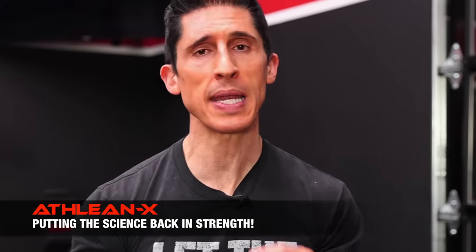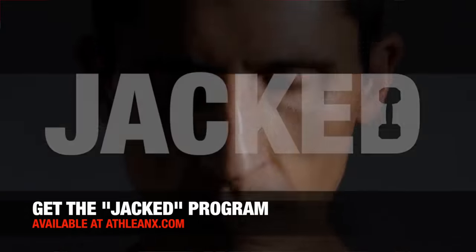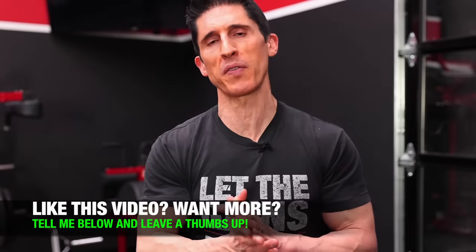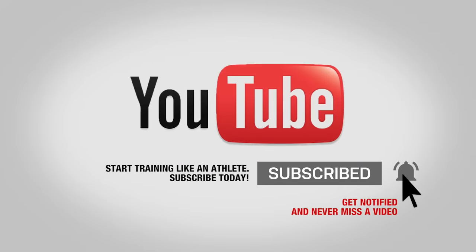When it comes to building bigger arms, your muscles speak only one language, and that's tension. We can certainly deliver all the tension we need through the use of just dumbbells, especially if you know how to use them. If you're looking for a complete program breaking down every single muscle with just dumbbells, check out our Jacked program at ATHLEANX.com. If you found this video helpful, leave your comments and thumbs up below, click subscribe, and turn on notifications so you never miss a video.